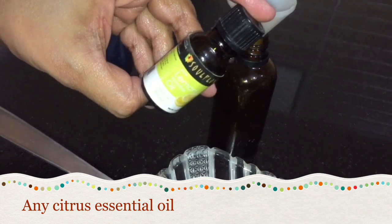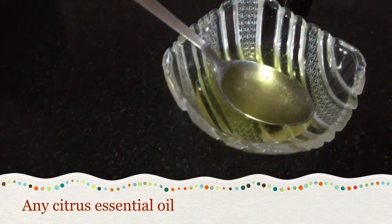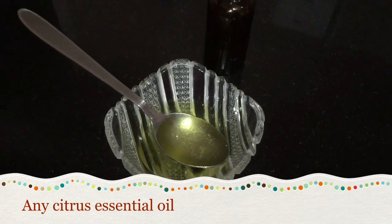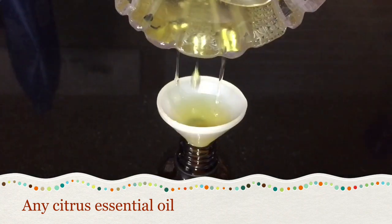Now this is a lemon essential oil — you can take any citrus essential oil. Add a few drops of this oil. This oil is super light, it lightens your skin remarkably if used regularly. It also lightens pigmentation and dark spots and brings a healthy youthful white glow on your face and body.